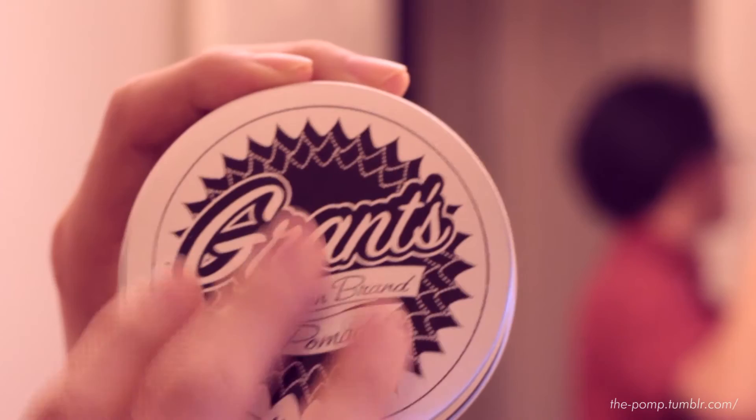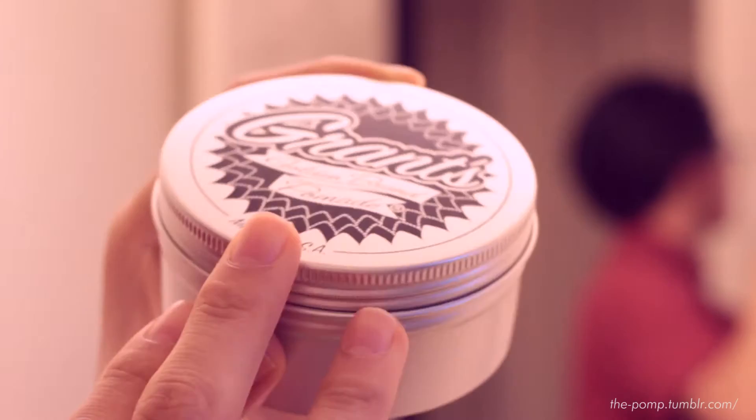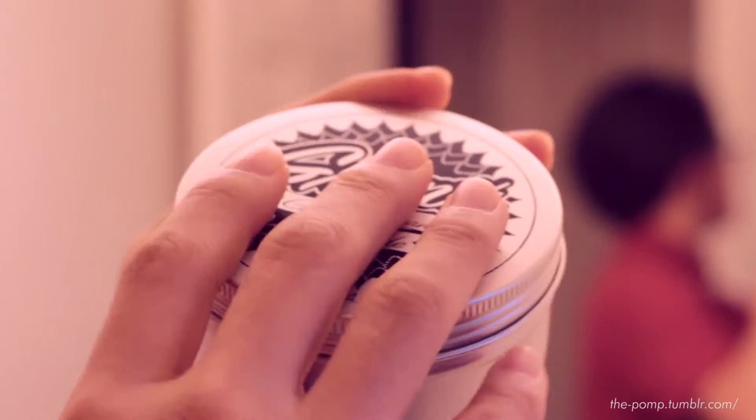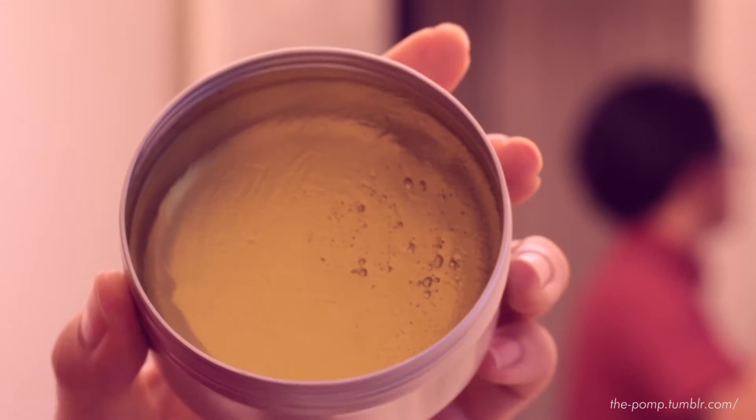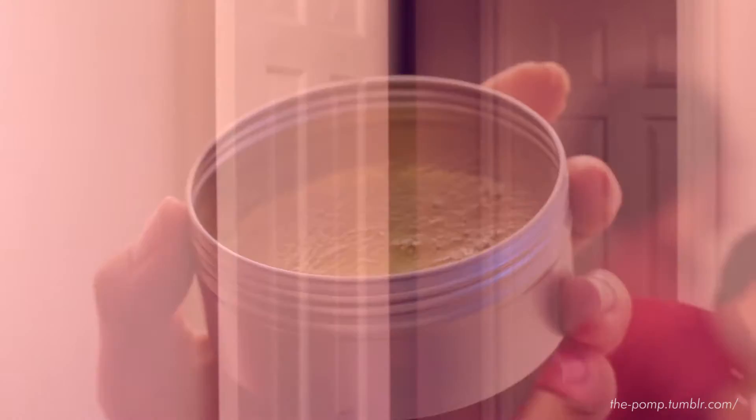Let's take a look at the product itself right now. Here's the jar. This is Grant's Golden Brand original pomade. It comes in a nice brushed aluminum clear coat anodized twist top four-and-a-half ounce jar, so slightly bigger than the standard size. You have branding on the top and ingredients and further information on the back. Twisting off the top, you can see it has a nice golden color.